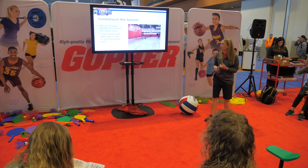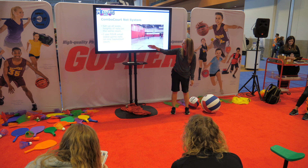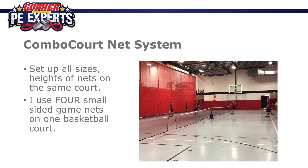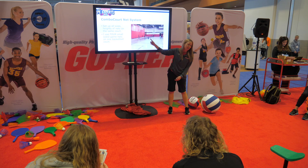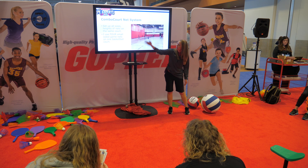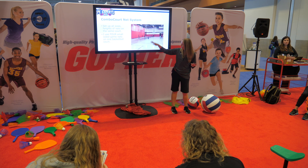One thing that's been a game changer for me is the combo court net system. It stretches across and I just put a big cone in the middle, or you could use a standard. It attaches to the wall, so I have four pickleball nets there.